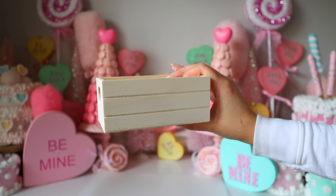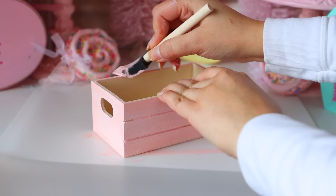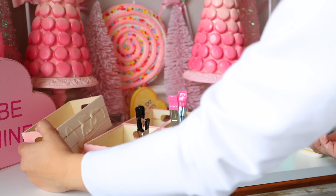For our next DIY, you're going to need the wooden crates from Dollar Tree. I'm going to be painting my crates a light pink color. This is inspired by Chic on the Cheap — she was inspired by my hot cocoa bar to create a Valentine's Day candy bar, and then I was inspired by her to turn my hot cocoa bar into a candy bar as well. Once the paint has dried, I glue all the crates together. I didn't paint the inside of the crates because I'm going to put candy inside, and some is unwrapped, so I didn't want it hitting the acrylic paint.